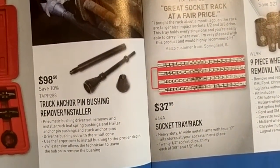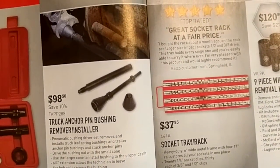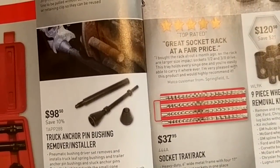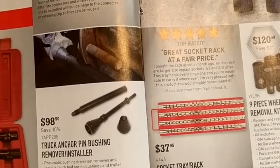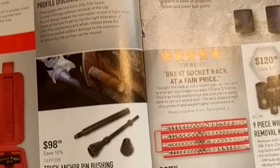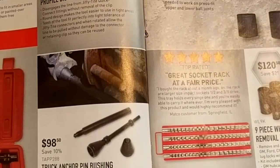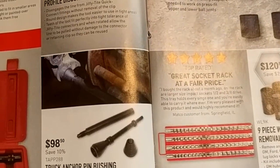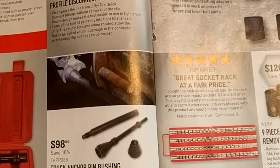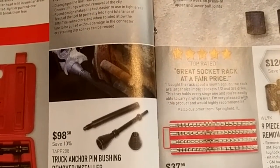Truck anchor pin bushing remover and installer — not seeing too many, but trucks with drum brakes where you've got to push these bushings out are definitely still out there. It's definitely a useful tool, though I could see it breaking a lot depending on where you live and how much rust you've got. Usually you've got to heat it up red hot with a torch first.